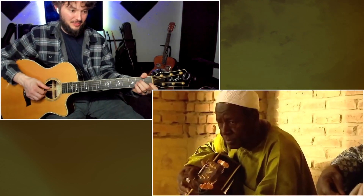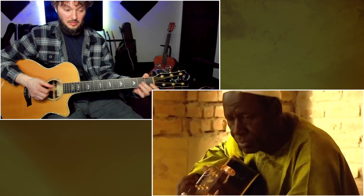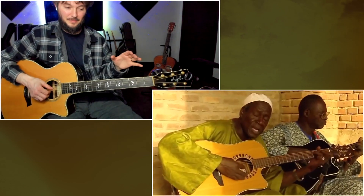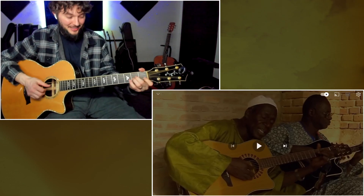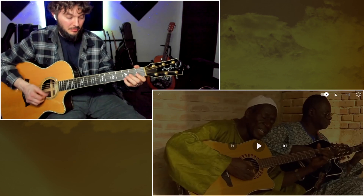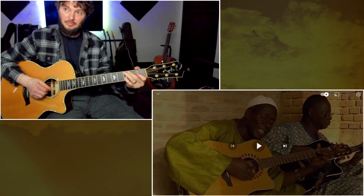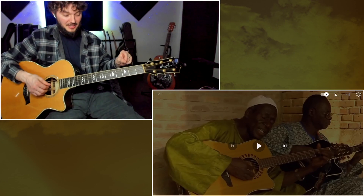The other guy's just playing that. Now it's a new section. Let's check out kind of the fingerstyle part that he's playing there. So he's playing this kind of melody, and he's kind of doubling that at the bottom. It sounds like he's kind of putting those two things together.